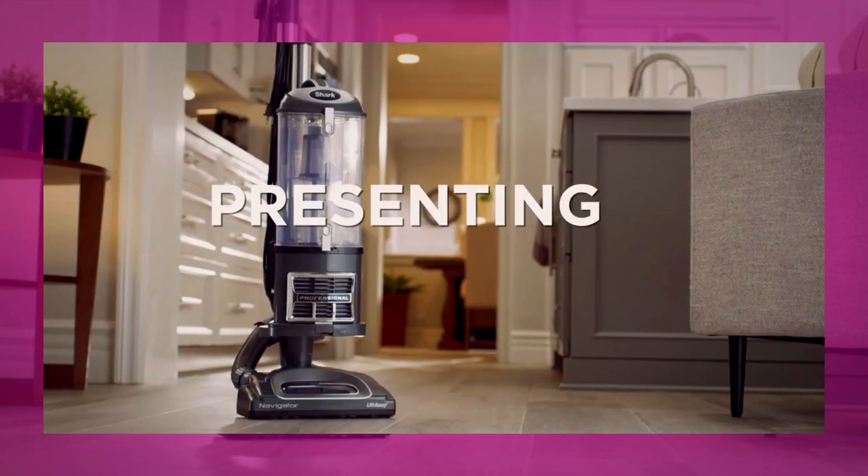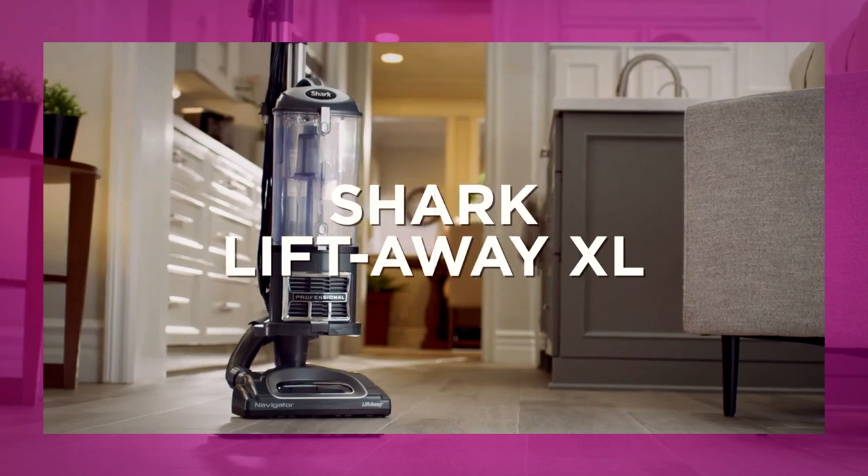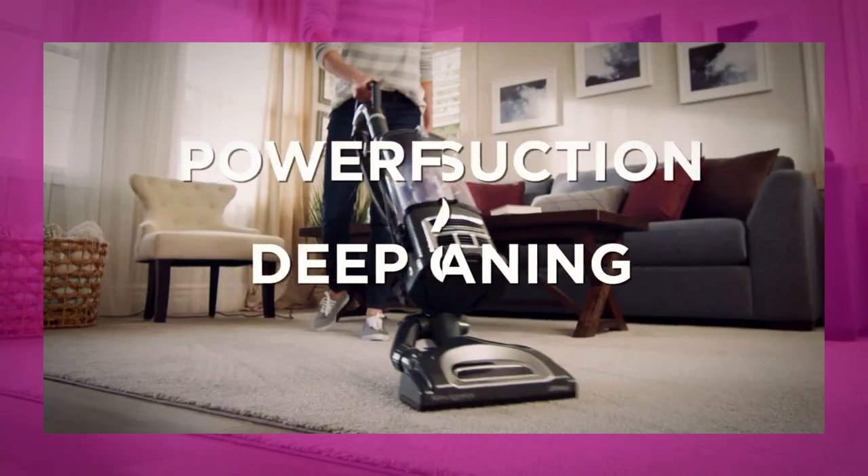Lift away the pod to clean under furniture, or detach the nozzle to clean above the floor — on upholstery, furniture, stairs, and more.